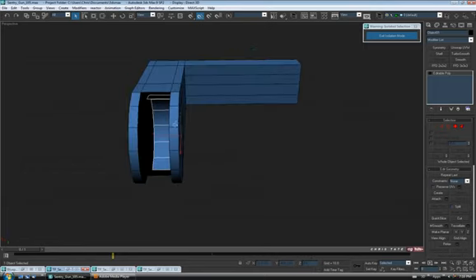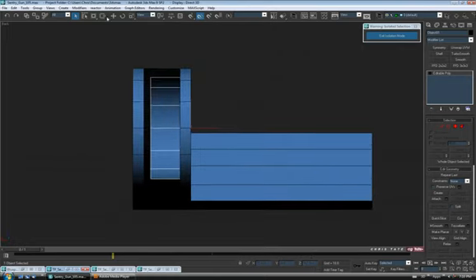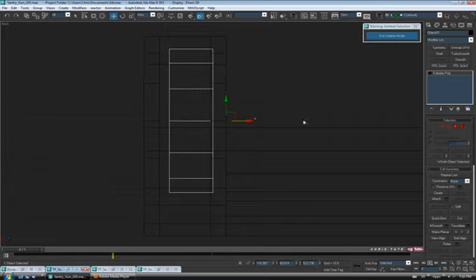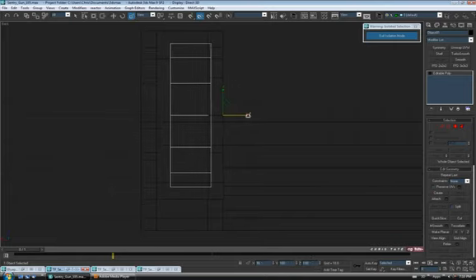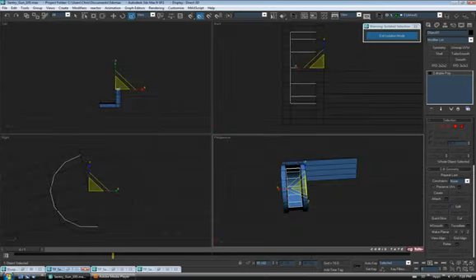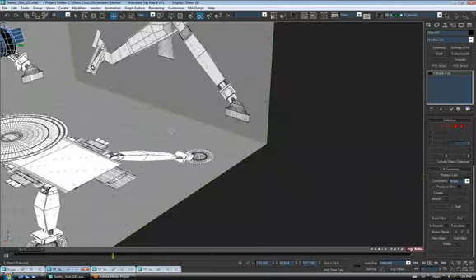Because we scaled it down, it's going to get a little thinner than we want. As you can see in the front view, it's not really going to match the width of our gap. So to fix that, I'm just going to scale just on the X — scale it out a bit until it fits. Then we can attach these together — go down to attach and click on our other piece. Attached together.